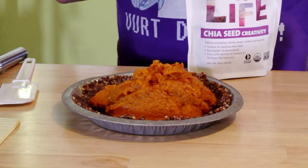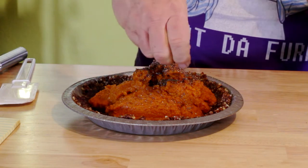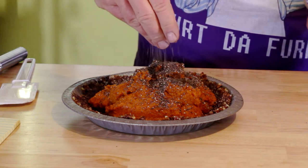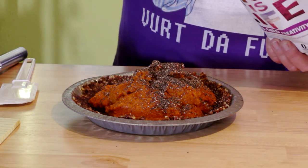I was supposed to put some chia seeds in and I forgot! Hey, this isn't rocket surgery — no big deal. Just throw your chia seeds in there too and mush it all up, get it all worked in.